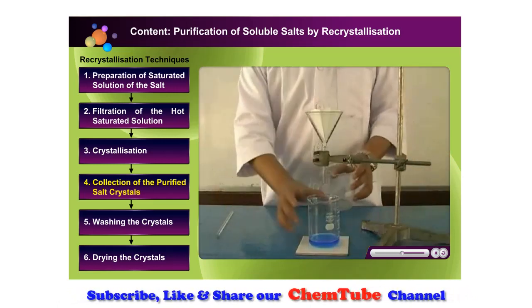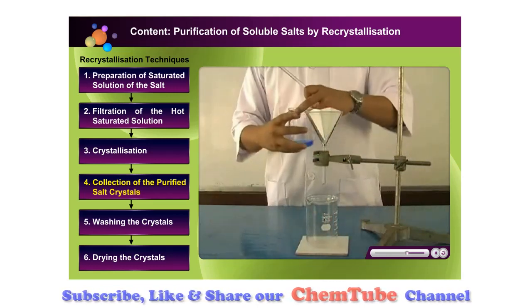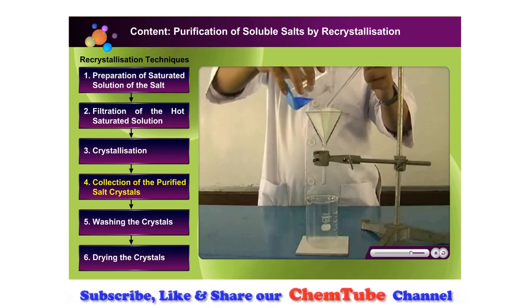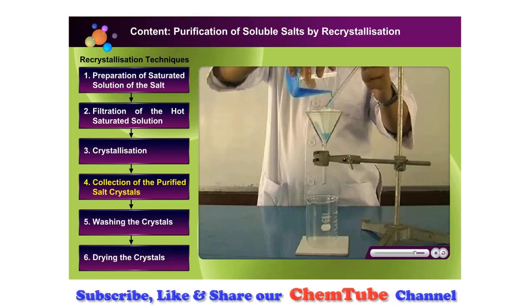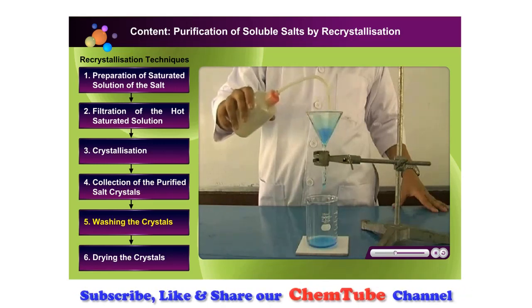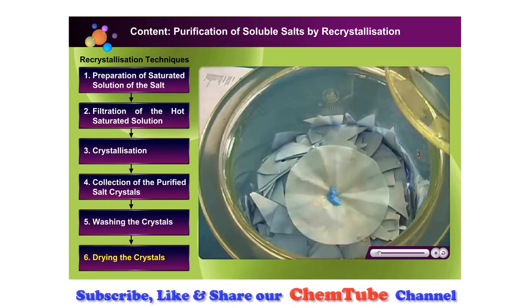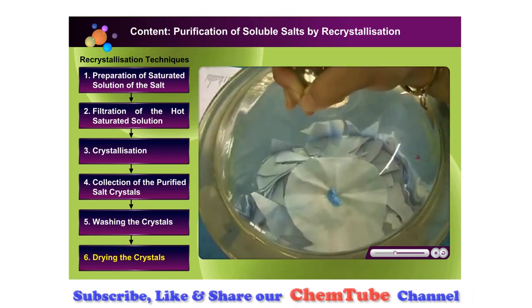Simply filtering the mixture again using filter paper and a filter funnel will do the job. The crystals left on the filter paper are rinsed with a little distilled water. Dry the crystals with two pieces of filter paper or in a desiccator.